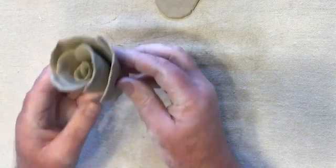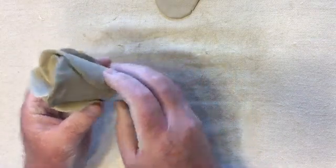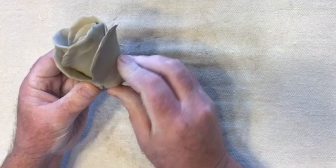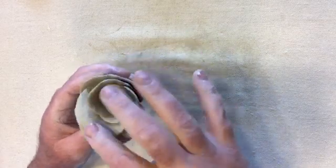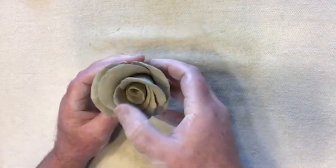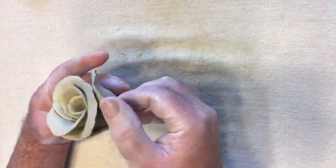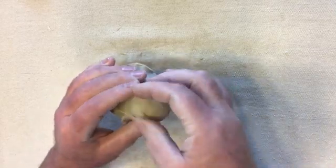I then place another petal on the outside of the rose form and attach it on the bottom of the bud, and another one on the other side of the flower. I gently pull the top of the petals out to make it appear to be blooming. I tamp the bottom of the flower on the canvas board at an angle and rotate it to make it smooth and round, then smudge away any imperfections.